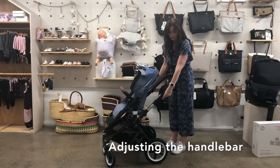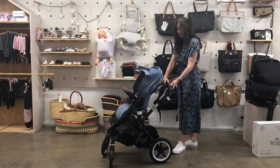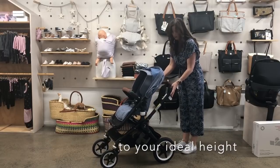Of course, you have the adjustable handlebar. You just change that by undoing these little pieces on the side, and it goes all the way up or all the way down.